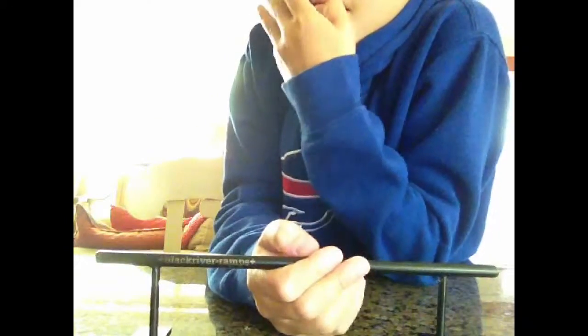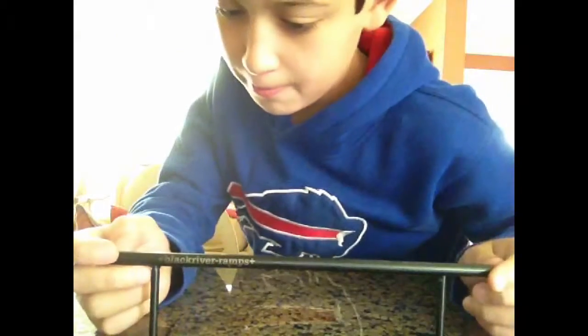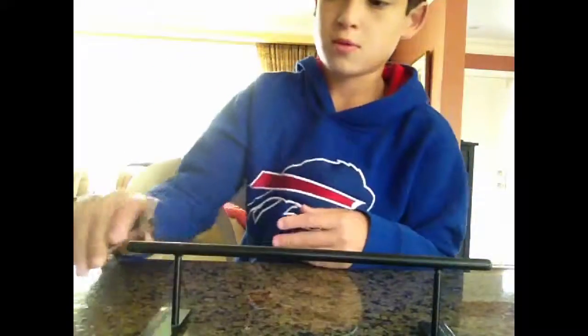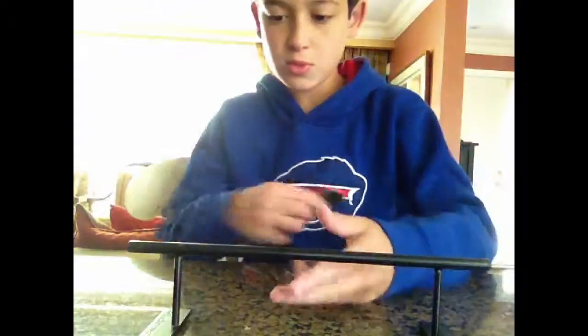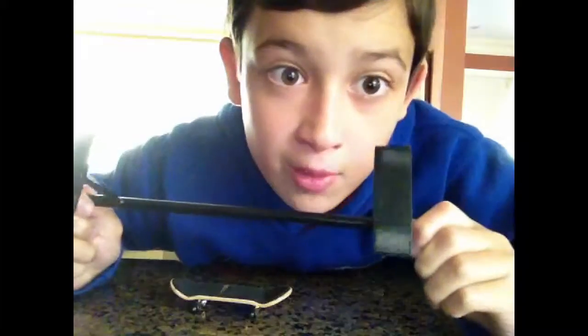I've had this for about a year now, and yeah I'll just review it. It barely chips — all I have is a little chip right here, you can barely see that. But it's still really smooth and these don't wobble. Mine already came with non-sliders.